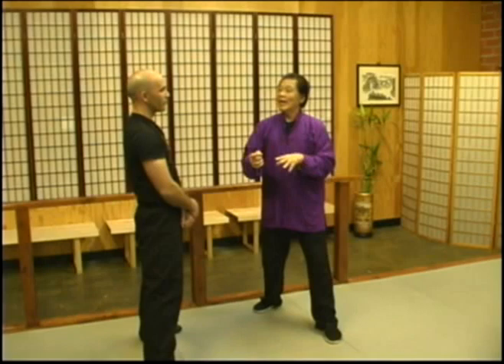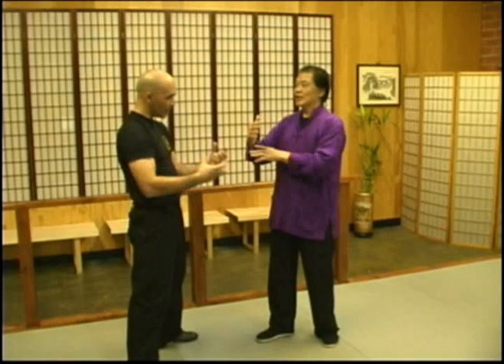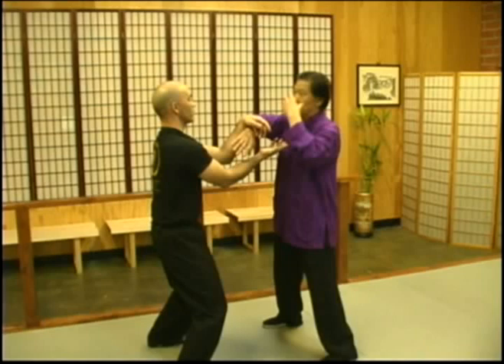In fighting, there are three stages: before contact, contact, and exchange. Chi Sao is very good for the contact and exchange stages, at close range where you don't rely on your eyes as much. And also, because we are here, we're not going to waste the opportunity — we also train our eyes.